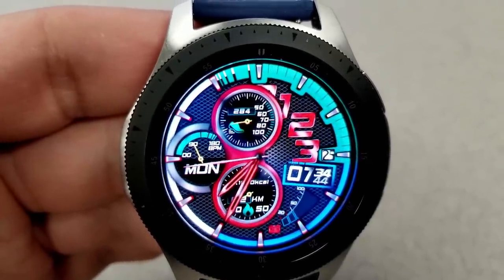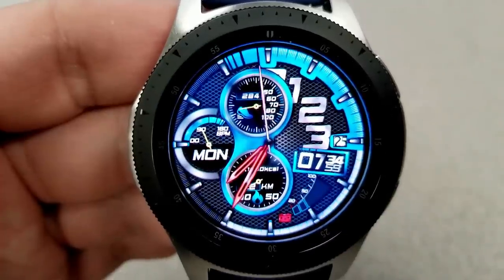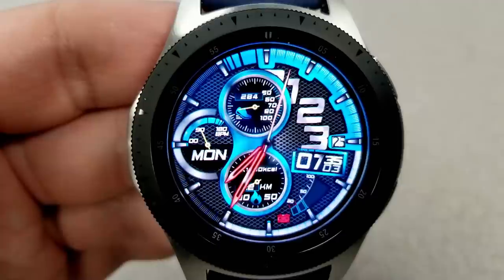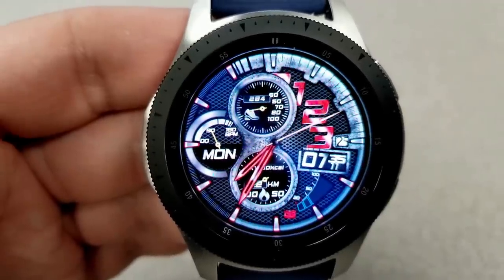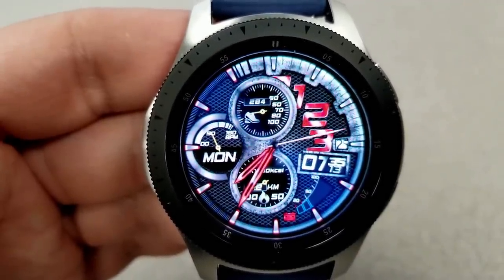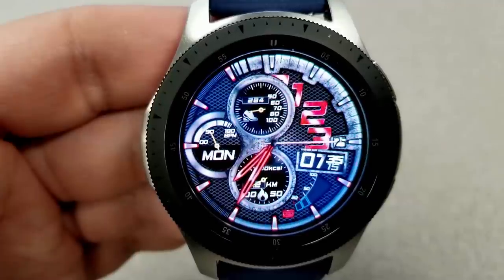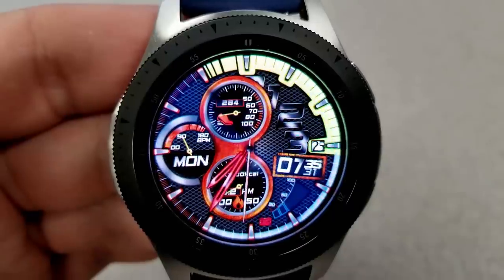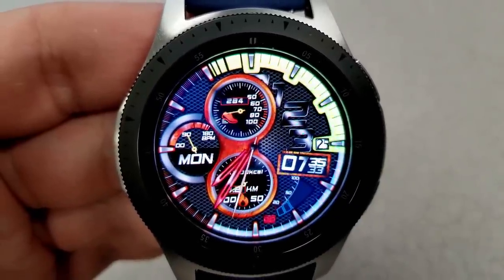For features, you have a step count and goal dial at the top, day and heart rate indicators to the left, your distance moved and calories burned are shown in the dial at the bottom, there's a battery status gauge to the right, and then you have the digital time and date just above that battery gauge. This one comes with seven app shortcuts and a colorful AOD mode.